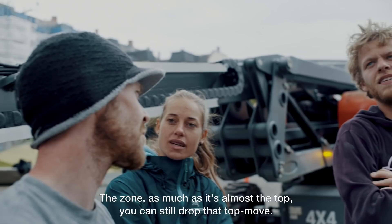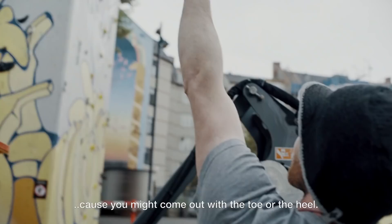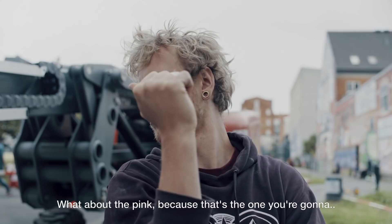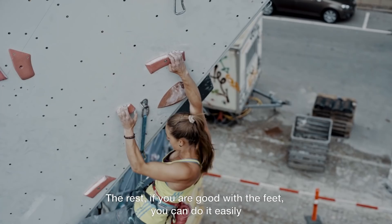The zone — as much as it's almost the top — you can still drop that top move, and having the palm in the arm to do that. Green foot, the white foot, just around on the white foot and one green foot down. The crossover to the crimp up there — you might come out the toe or the heel. Upside down heel-toe, you can beat above my head. What about the pink, because that's the one you're going to... You have to go through these moves around the lip. That's the first bit I find harder, where you get tested. The rest is if you get it with the feet.